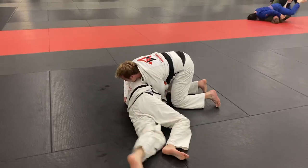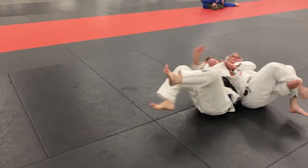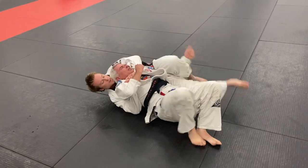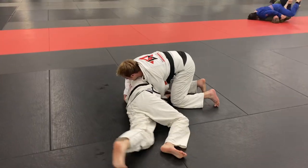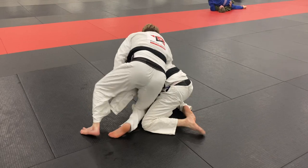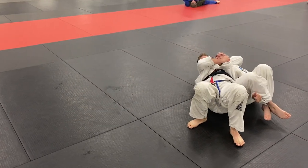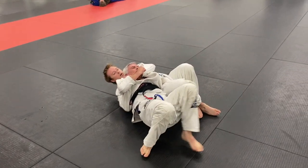He tries to turtle and I run around. He tries to grab my leg, which opens up for a crucifix attack. I'm switching my feet, trying to get his arm completely straight for an arm lock. As he comes up for the turtle I run around to the other side — he's trying to grab my leg for a roll reversal, but when he does that it leaves his arm out there, and I was able to snatch his arm up with my leg.